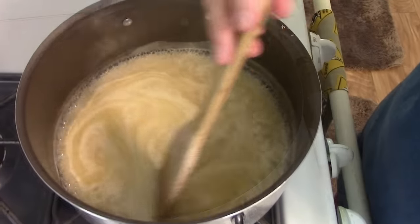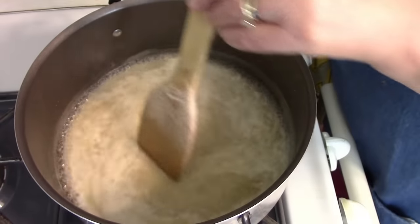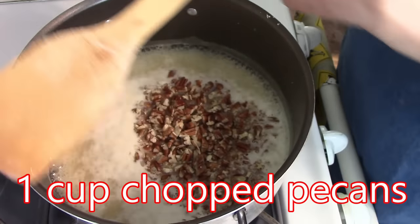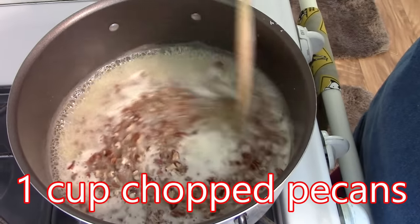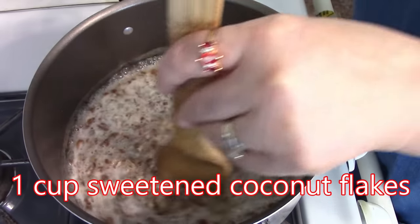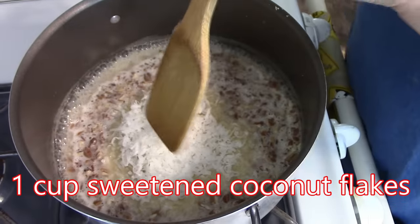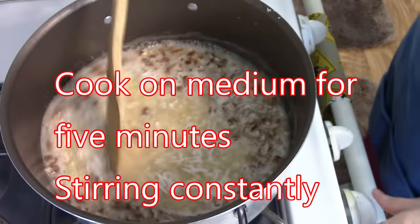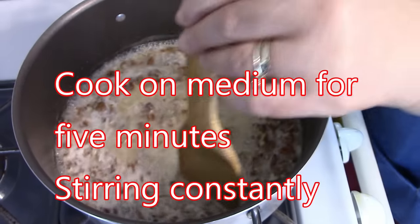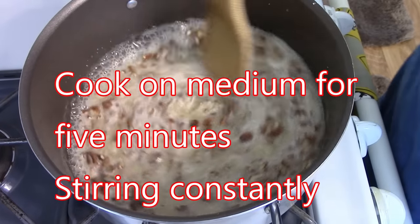My topping is just coming to a boil now. So I'm going to add in my pecans — that's one cup. And then a cup of coconut. I'm going to turn my heat down to medium now and cook this for five minutes, keeping it stirred.